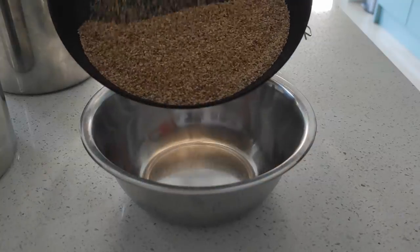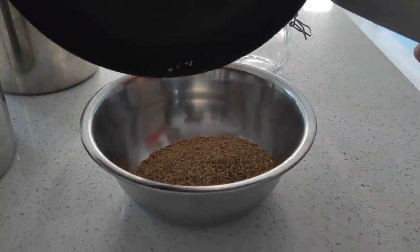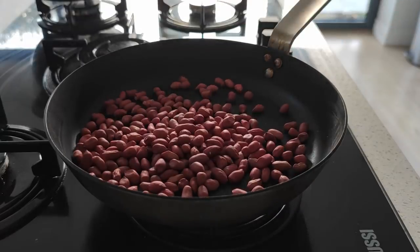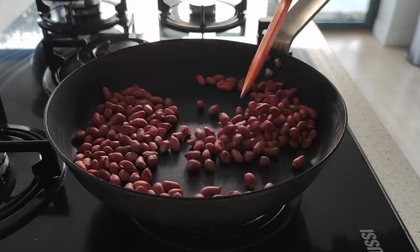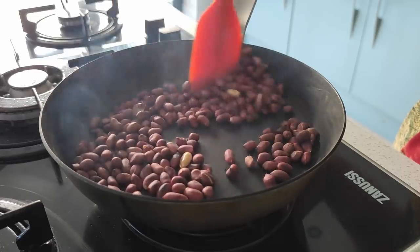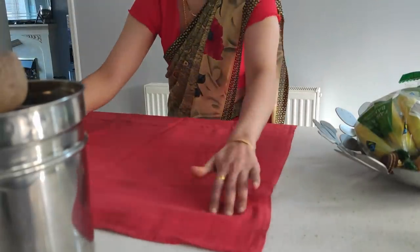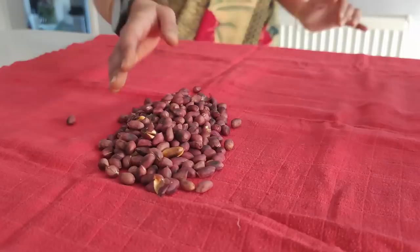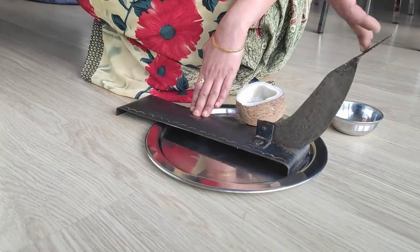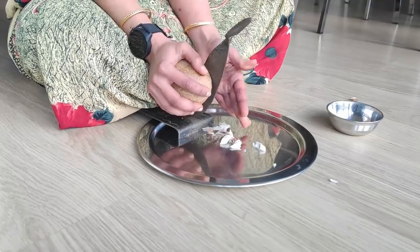Make sure you have a big mixing bowl ready to transfer them straight away. Next, I dry roast one cup of red peanuts, stirring occasionally, until the skin is nicely roasted with a change in color. I keep a muslin cloth ready to transfer the peanuts, allowing them to cool down faster by spreading them. In the meantime, I start chopping dry coconut with the help of a grater.